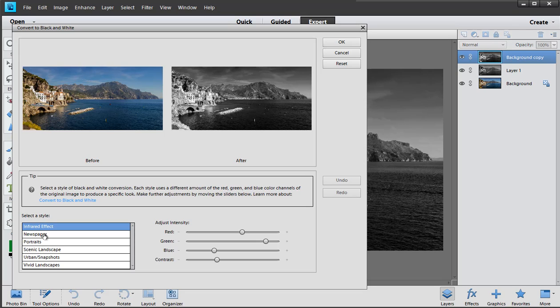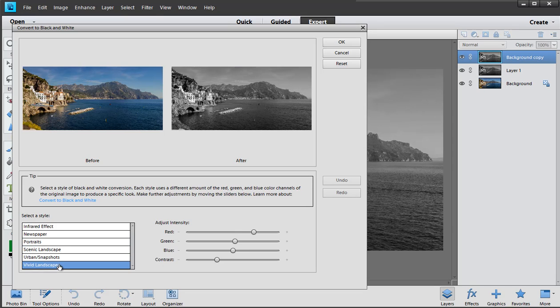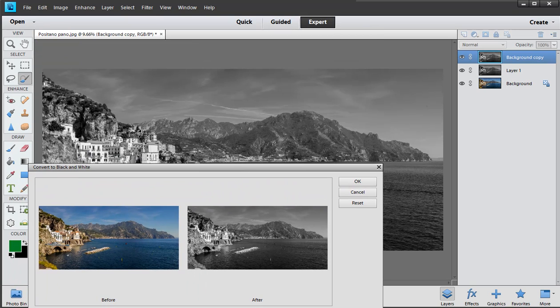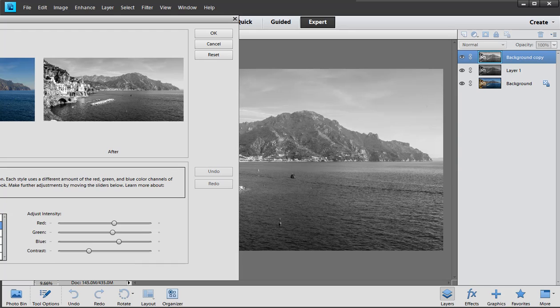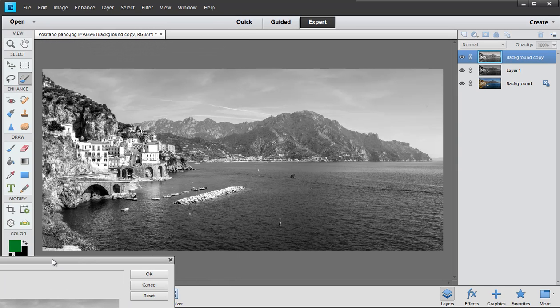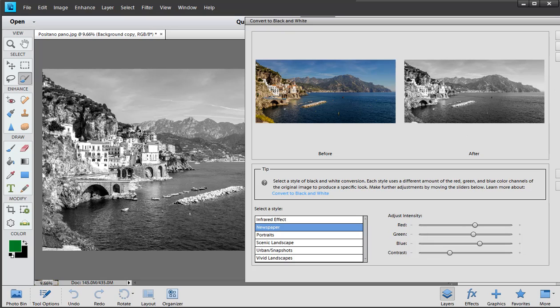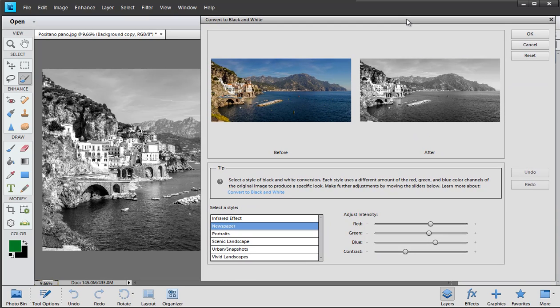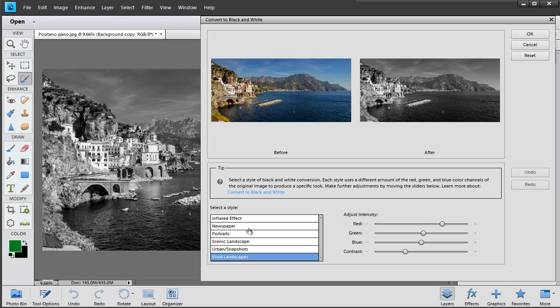We're choosing a flavor — Photoshop Elements gives you a number of pre-cooked recipes to try. One of the things I say is you can choose one that's a little bit flat and boring. Look at Infrared — it's pretty dramatic. The reason some look boring is it converts to black and white without losing tones. The newspaper preset, for example, looks a little bit bright.